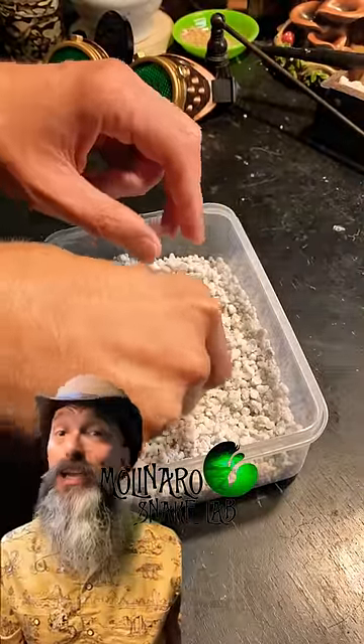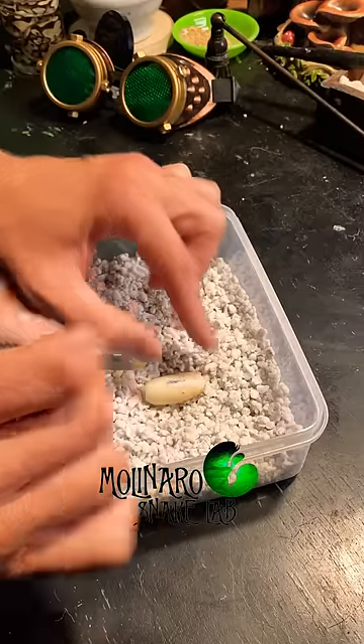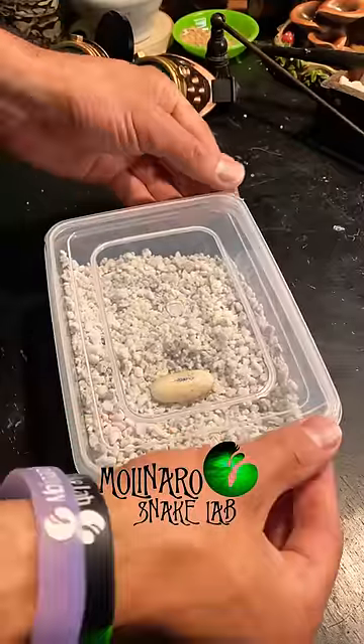Using perlite and some water, I put together an egg box so I could incubate the egg. And then I marked the top of the egg so we know where that embryo is. Because just like snake eggs, if this egg gets rotated, the embryo could die.